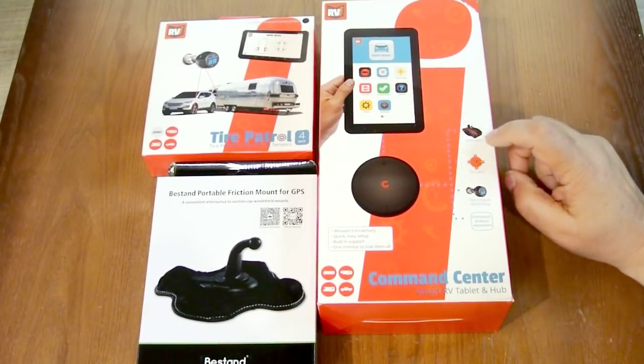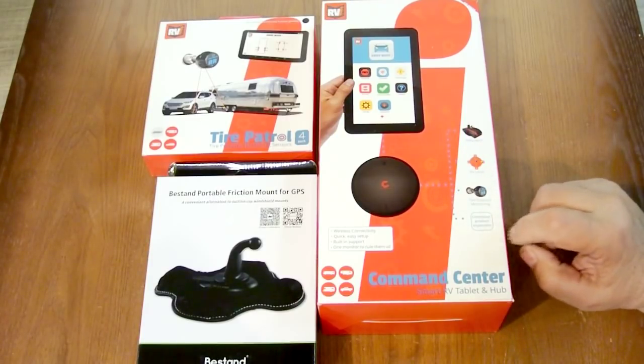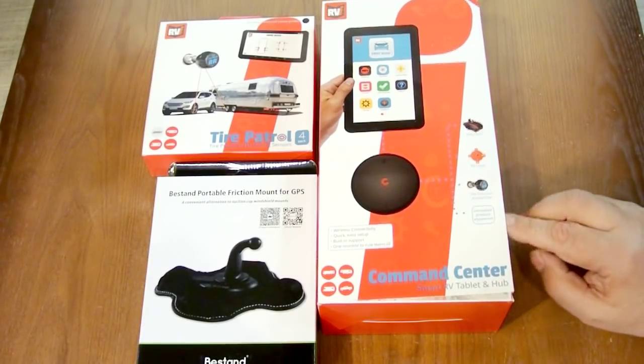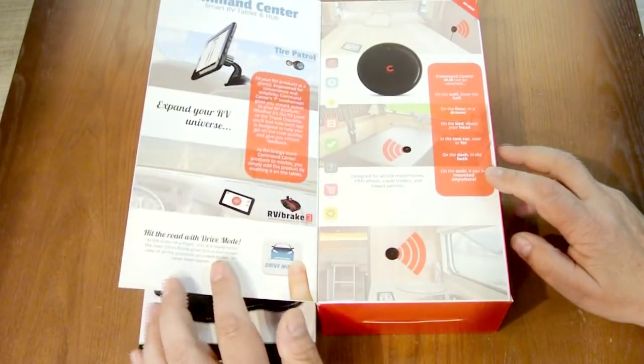I talked to the folks at RVI Brake, and one thing they did mention is they don't want to clutter the screen with too much information. While they would not divulge what new products were in development, I did get the idea that more products are coming.